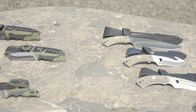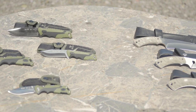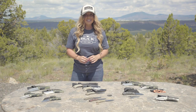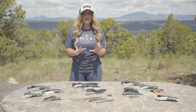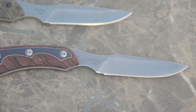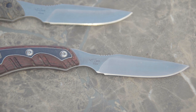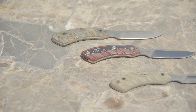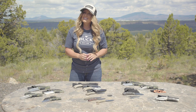Next let's look at handle materials. Rubber, micarta, and textured handles provide an excellent gripping surface even in wet conditions. Wood handles are durable yet also very beautiful, and composite handles provide excellent fit, grip, and durability.